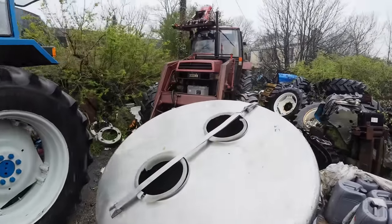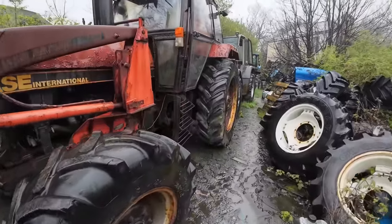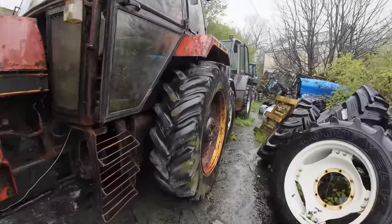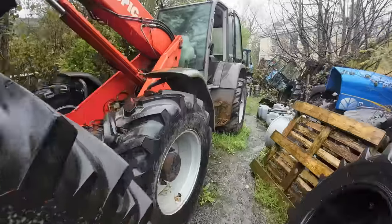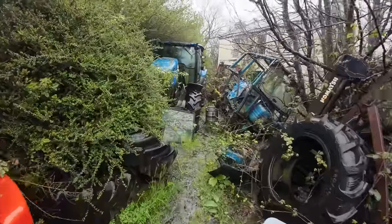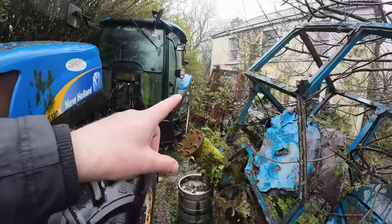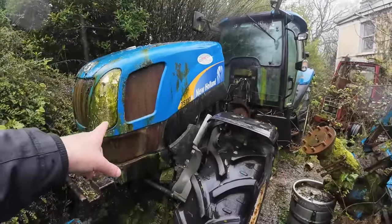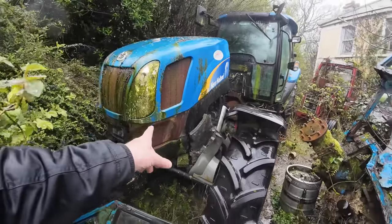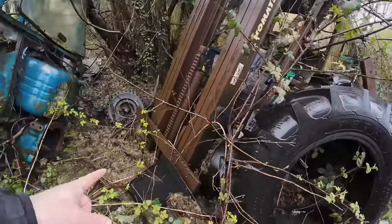Okay guys, these are some more of Gavin's tractors down here. What's she — a 1590, 1594? Oh Jesus lads, we'll take that yoke home. A 1594. We have an International inside in the corner — that's there years. Don't know what model it is, if you want parts off it. A TS110A cab. Mast off a forklift — do you want a mast off a forklift? Bonnet off a T6020.